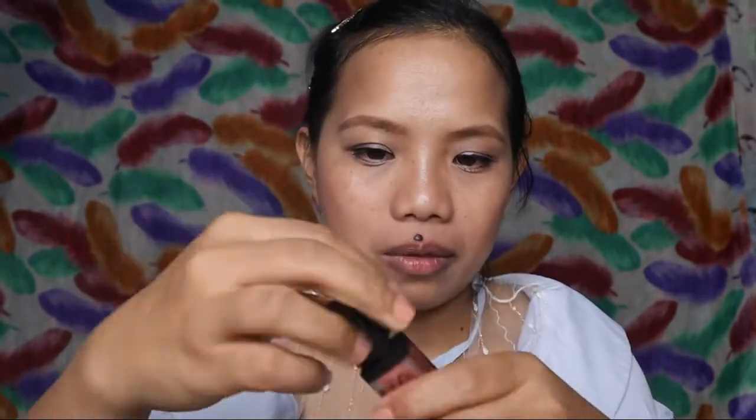And then this one. Metallic, liquid metallic lipstick.